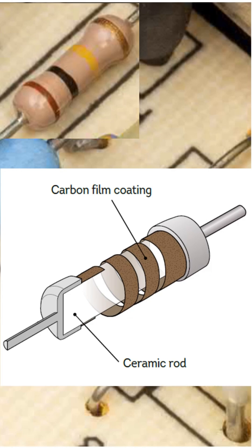Metal caps are crimped onto both ends of the rod, with wire leads attached to allow connectivity. The entire assembly is then dipped in a protective coating and painted with color-coded stripes to indicate its resistance value.